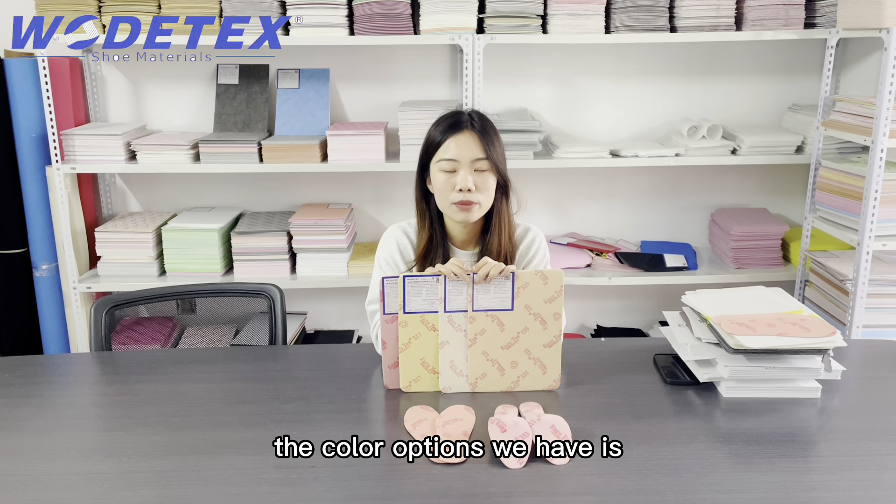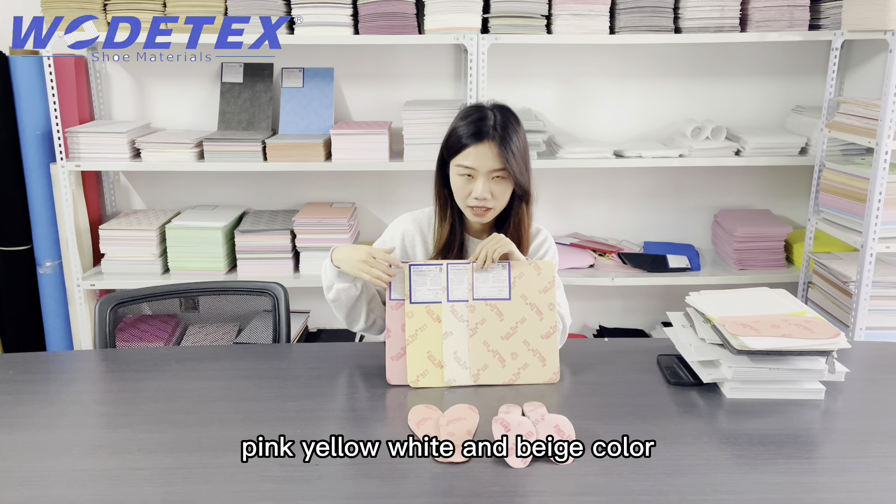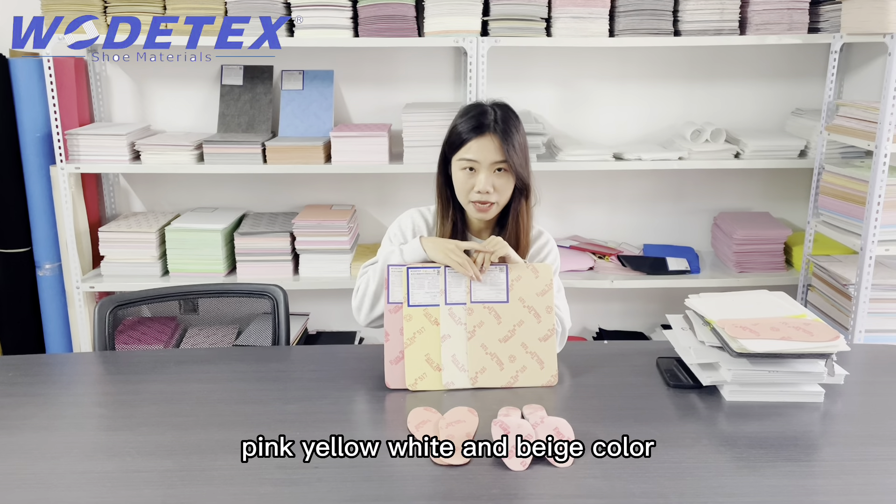The color options we have are pink, yellow, white, and beige.